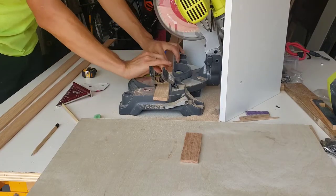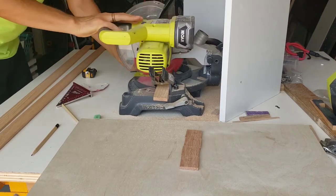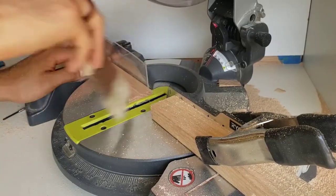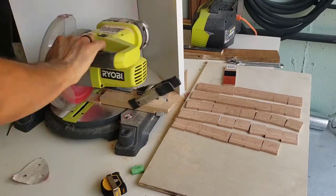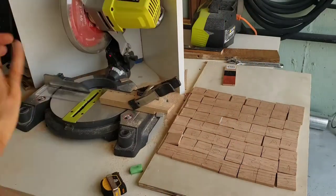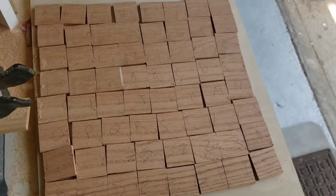I cut extra pieces because some may have chipped in the process, since the piece is wedged between a saw blade and a stop block and sometimes gets thrown outward into the blade. Also, sawdust would occasionally build up against the stop block without me noticing, so I had to clean that space periodically to make sure I ended up with close-to-square pieces.